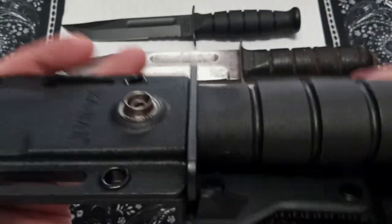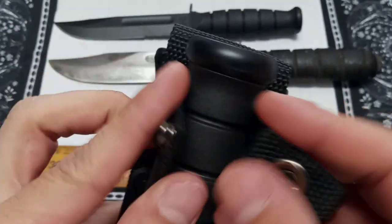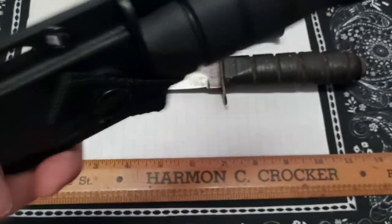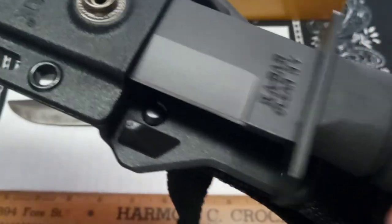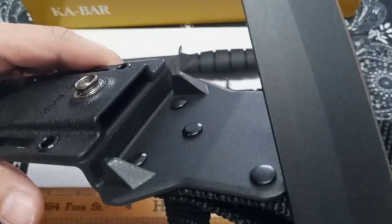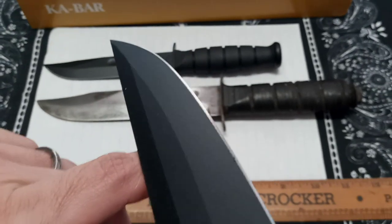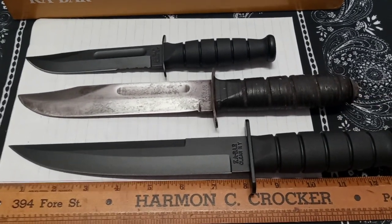That snaps in really tight. Let's hear the draw one more time - you can be stealthy about it. What's great is that the edge doesn't hit the other side of the sheath. I think it's just a flat saber grind but wicked nonetheless. I'm happy to put it in the collection. I hope you guys enjoyed the video - we'll see you on the next one. Bye!